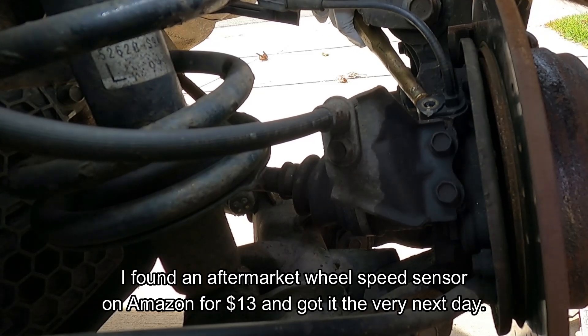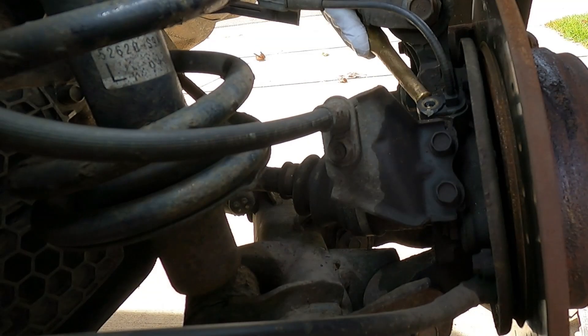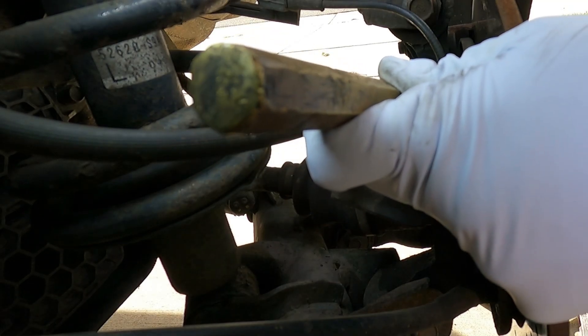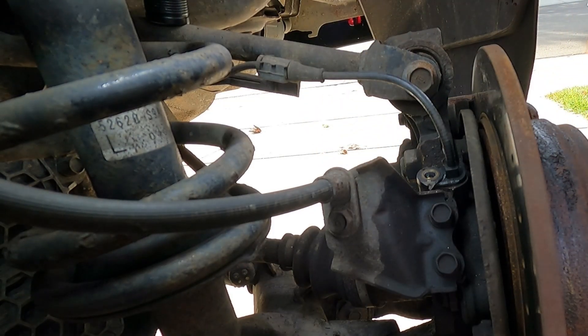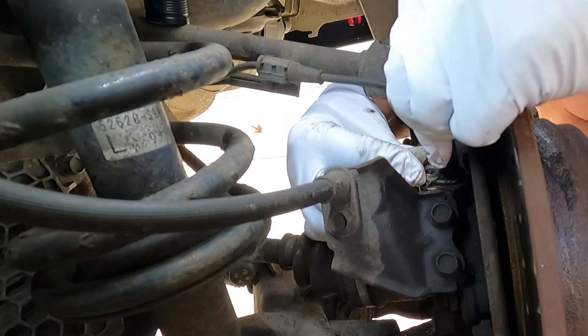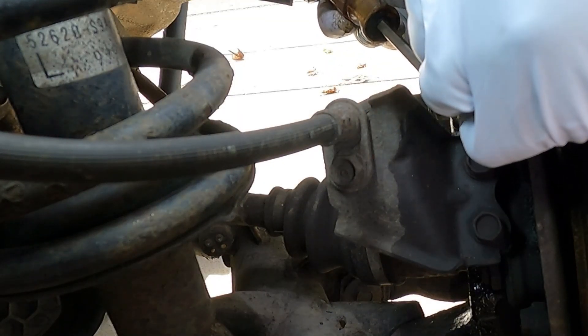This is so stuck in there — probably just going to snap this off. If I do snap this off, I may have to take off the entire hub so we can drill it out, or I might be able to put a hot screw in there and pull it out. What I'm trying to do is just break it loose by spinning it — we've got a lot of rust in here. This end will lift up, but that's just going to snap off if we put any pressure on it.